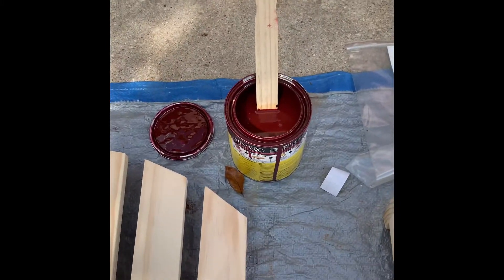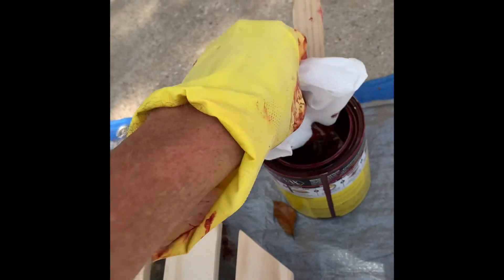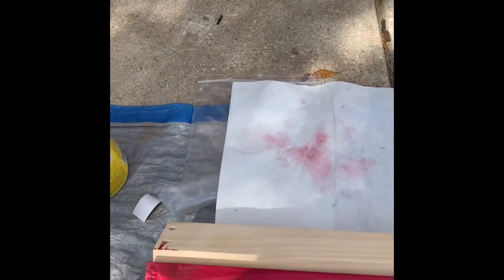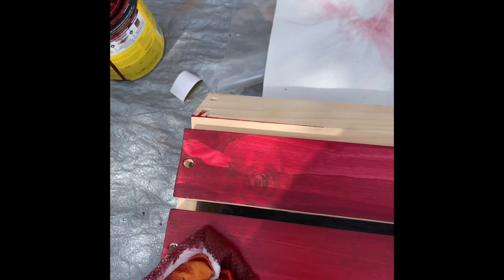I took four of these towels, folded them into a square — they're lint-free obviously. I've got my stain there and all I'm going to do is smooth it on there just like that, going all the way around. I'll see you in a few minutes as I get it done. Just dip in some more — if you see it darker in one spot, just go over it again and it'll spread it out.